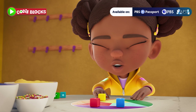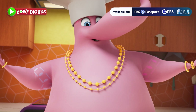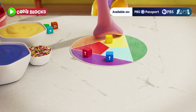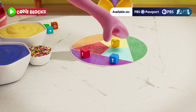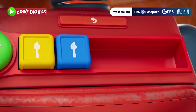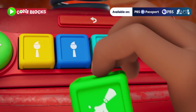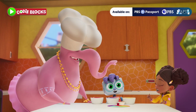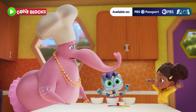Velvet, can you please load the color blocks? Absolutely! Mix, squirt, and loop blocks — that should do it! It's time to run the code!